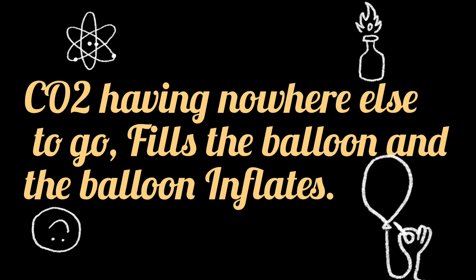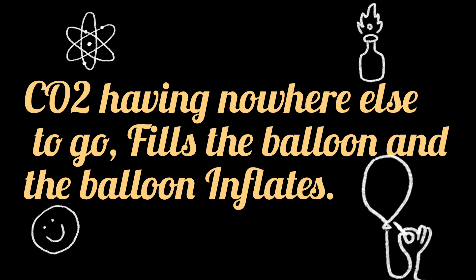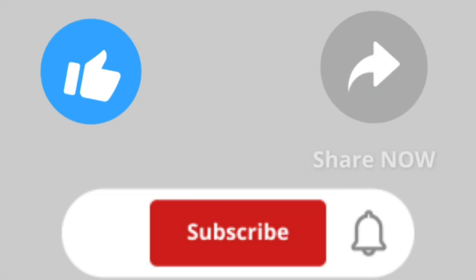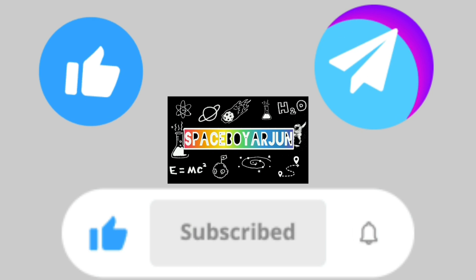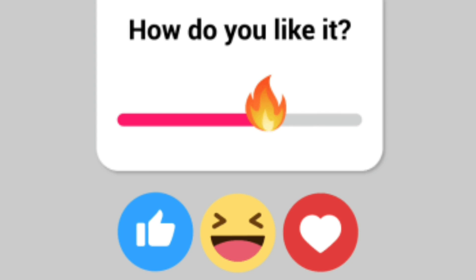So friends, if there is a birthday party at your home, please do try this experiment at home. Please like, share, and subscribe to your favorite channel, Spacebarjoon. Hope you liked the video — thanks for watching, bye bye!